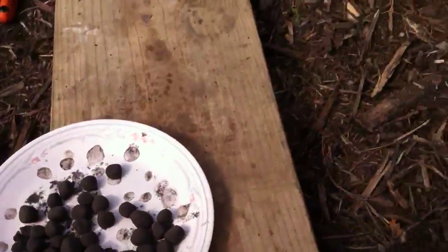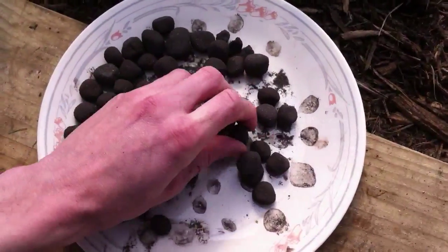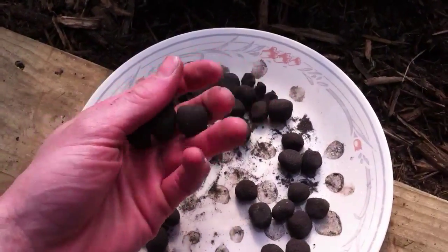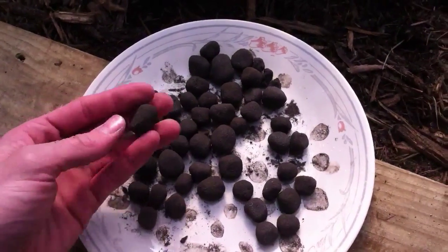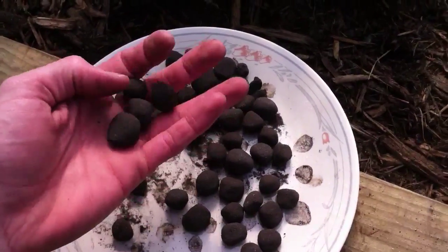Got some seed balls made, Masanobu Fukuoka style. We've got an idea to throw these throughout the yard, and we're also probably going to make some more and throw them at our favorite fishing spot for the summer. So if anybody wants to see how we make these or has any questions, just let me know — maybe we'll do a video.